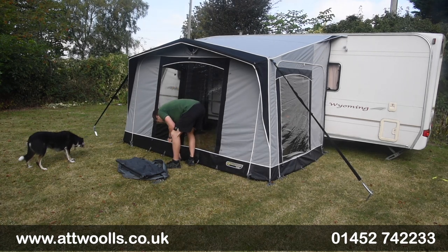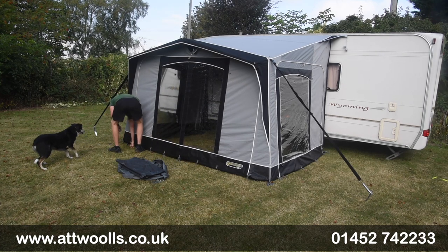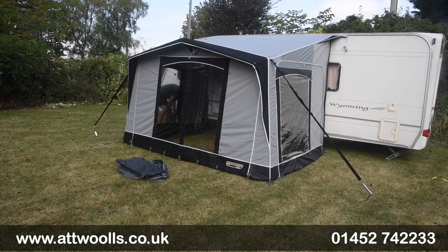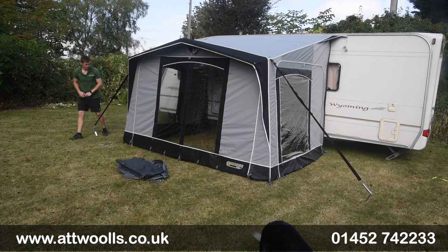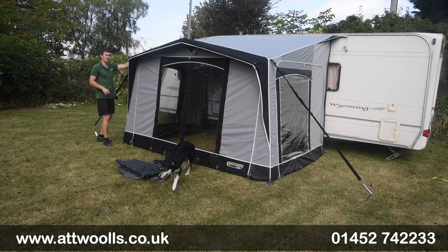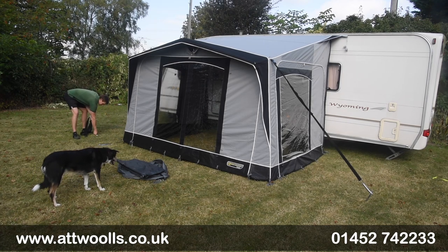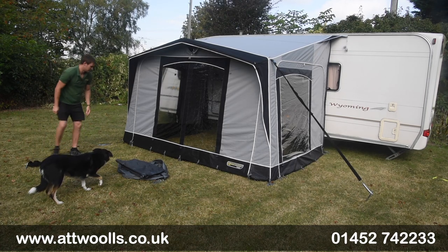If you're on grass it makes life a lot easier in comparison to say hard standing. If it's a bit windy I'd probably drop it down a little bit and keep the storm straps in place. Because it's not windy today I can remove the storm straps and put those away — we're just going to lay them down just there.